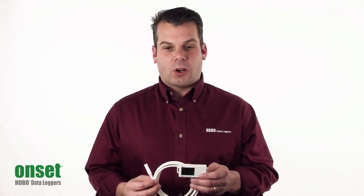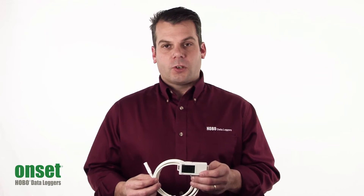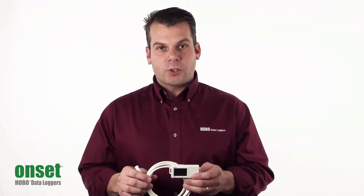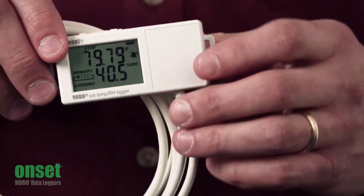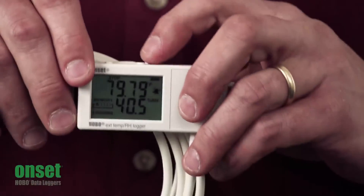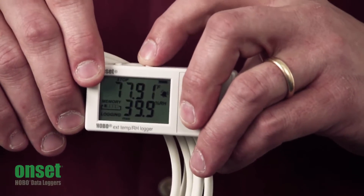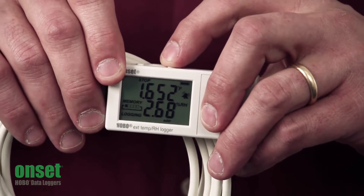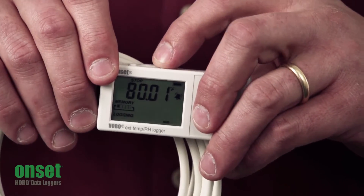The other is called the burst logging mode, where it will go into a faster logging rate once it goes above or below a particular threshold. There are also visual alarms, so if it goes outside of range, you have a little alarm icon here. Using the right push button on the top, you can scroll through these different readings — the maximum, minimum, average, standard deviation, and your highest alarm reading over the course of that logging interval.